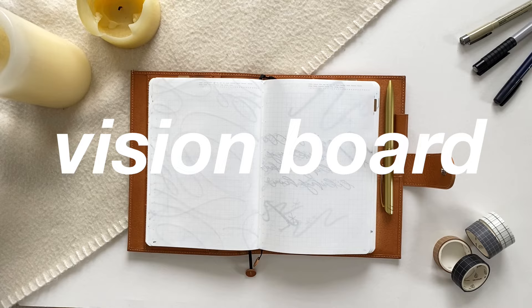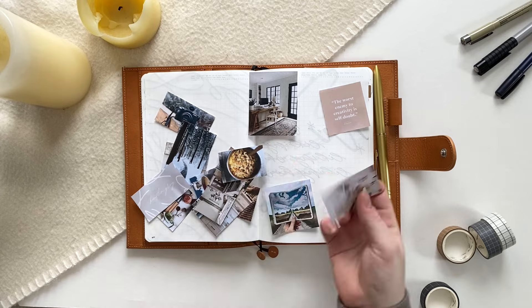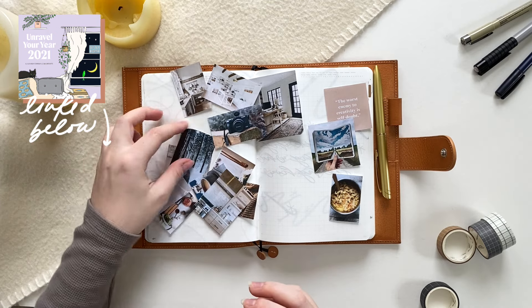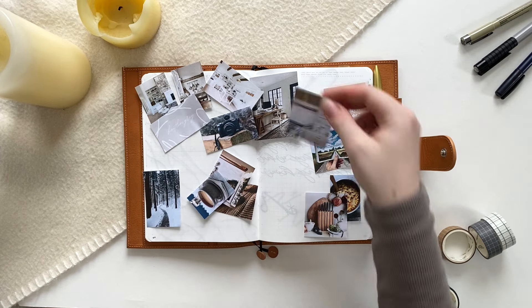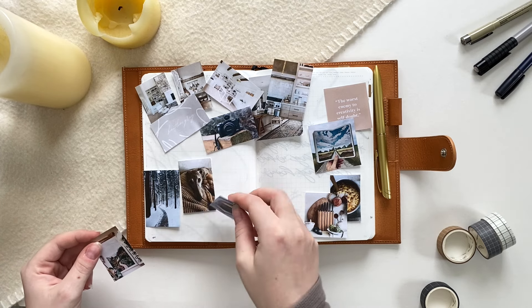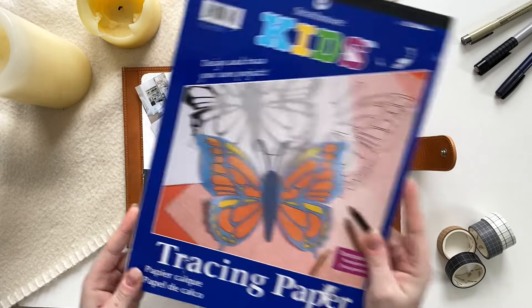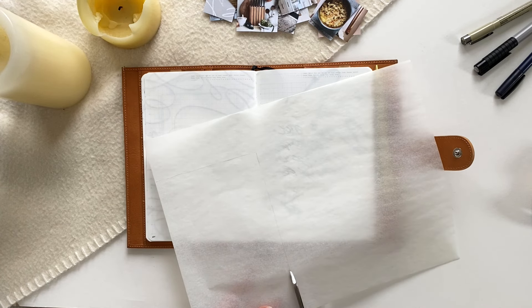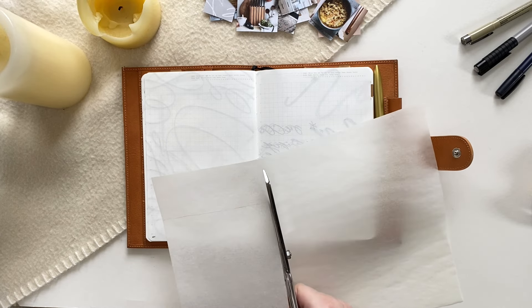A couple of weeks later, I started checking things off that spread. I had finished my Unravel Your Year workbook, a free workbook I wanted to do to figure out my intentions and mindset for the new year. Once I finished that, I realized I was feeling ready to make my vision board. I went on Pinterest and printed some images that aligned with the big topics I discovered in Unravel Your Year 2021. I'll link the free workbook below — I found it really helpful, but anything that gets you in a reflective and introspective mood should do the trick.